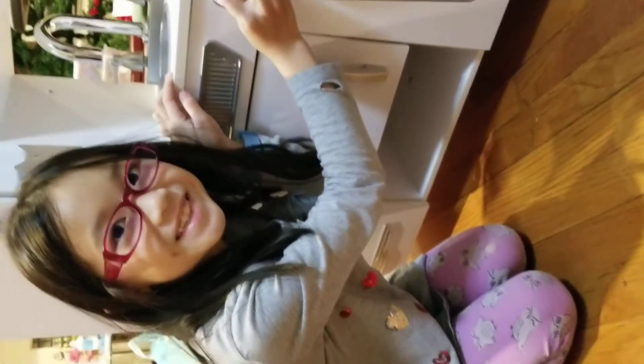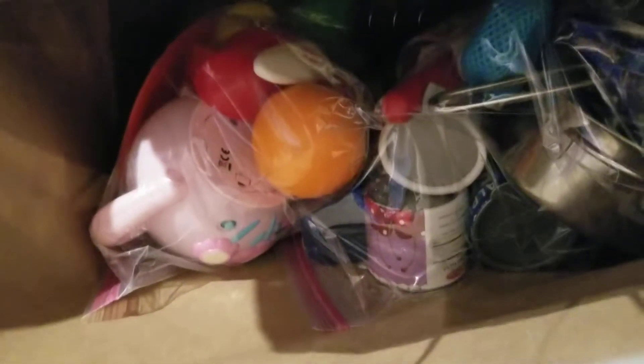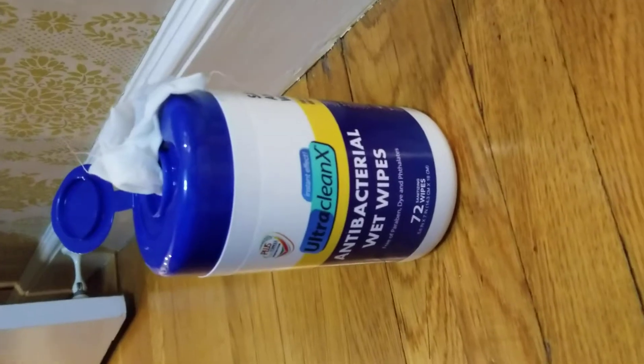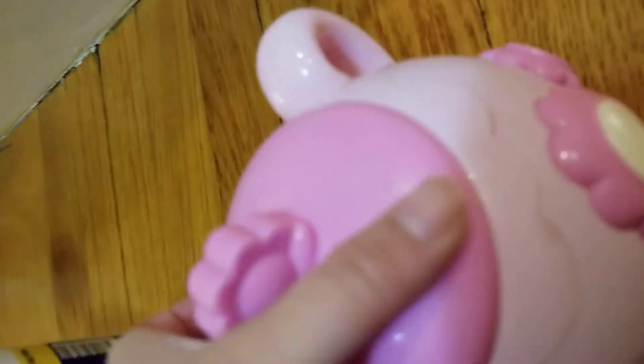Today we have a toy kitchen that we got from a friend, and we have some accessories that come with it. We cleaned it all, but we are going to show you how we restock all the supplies. So let's go! I'm cleaning the kitchen, you guys — it makes sounds but doesn't work out well, but it's okay.